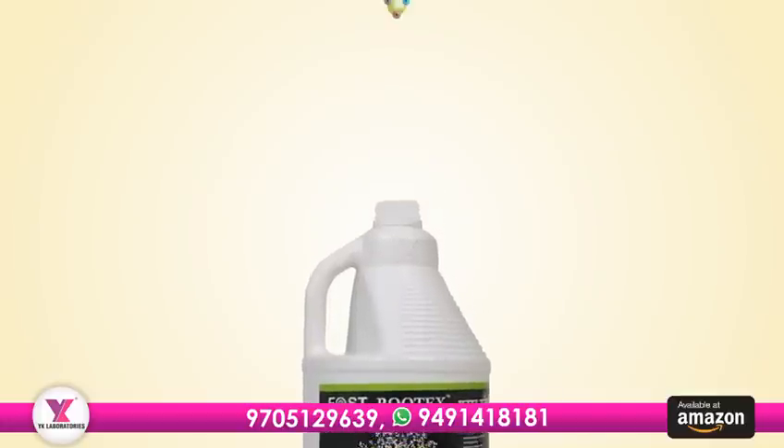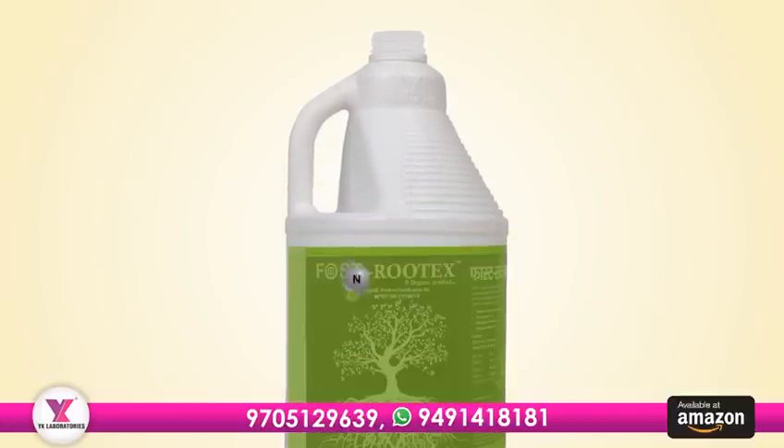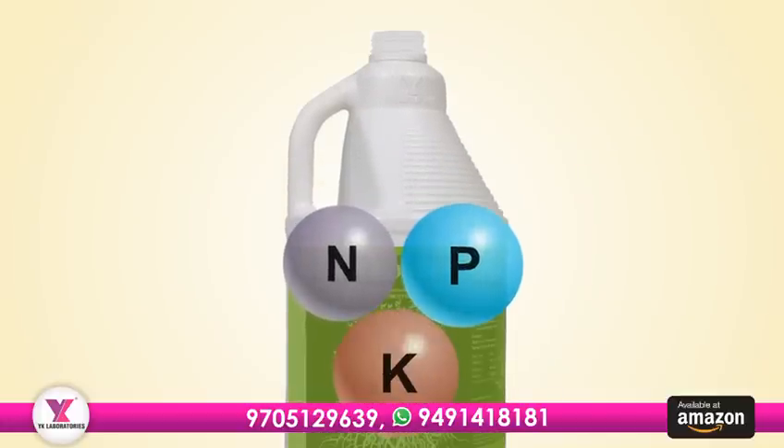It's packed with all the nutrients plants need, like nitrogen, phosphorus, and potassium.